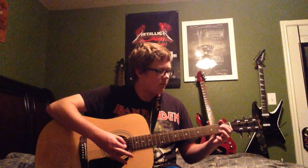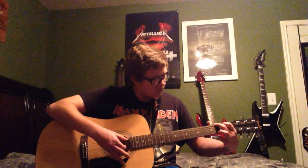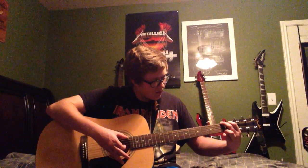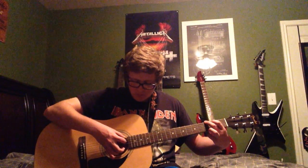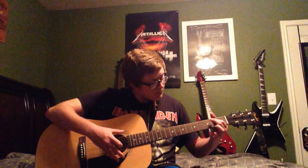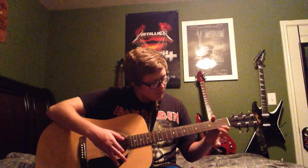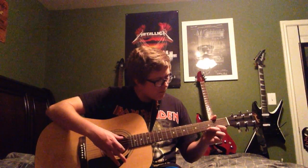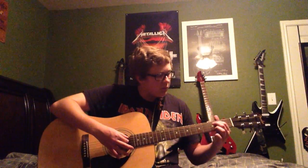Let me just do a little bit of finger picking, not much, just a little bit here. Yeah, I'm not very good at finger picking, but I'll always play okay.